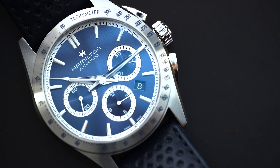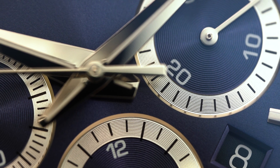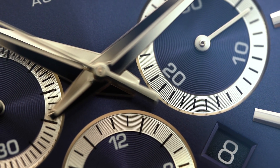This was lent to the channel by Saltzman's — they are an authorized dealer of Hamilton and a number of other brands. If you're interested in this watch or really any watch, check out their website. I will put a link to their website down in the description below.